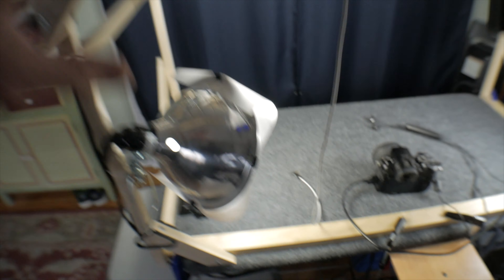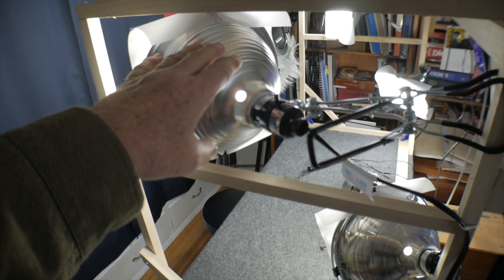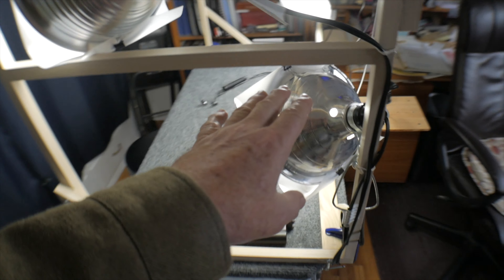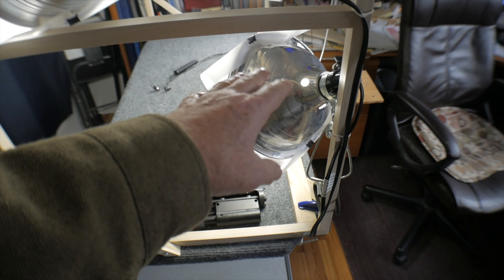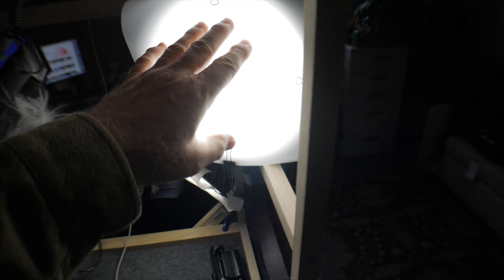I have four lights, and these lights are simply hardware store utility lights with bright LED daylight-balanced 5000 Kelvin LED lamps. And then I have diffusers built on the front of these, which is simply drafting vellum.